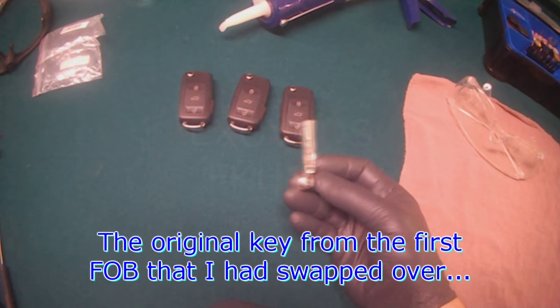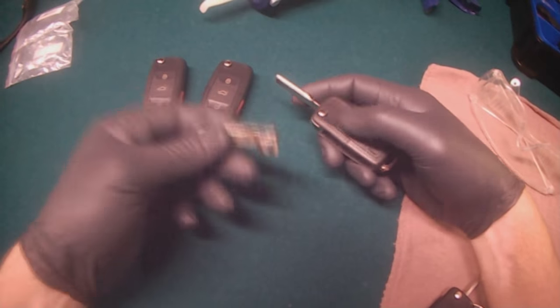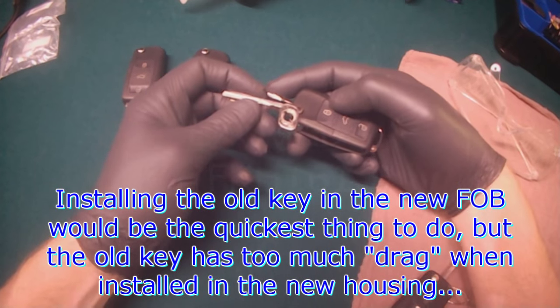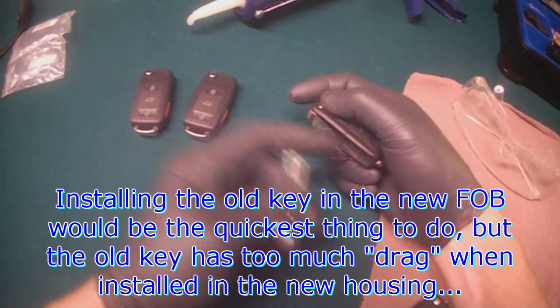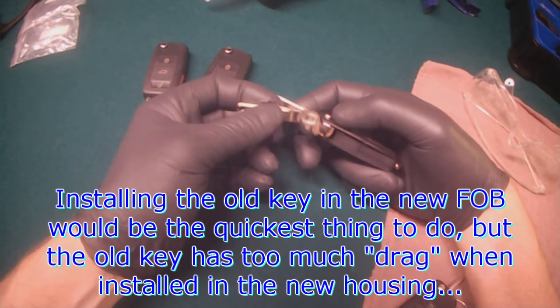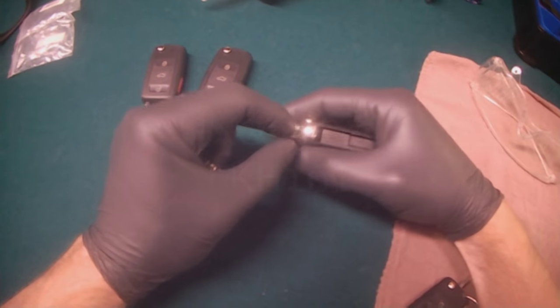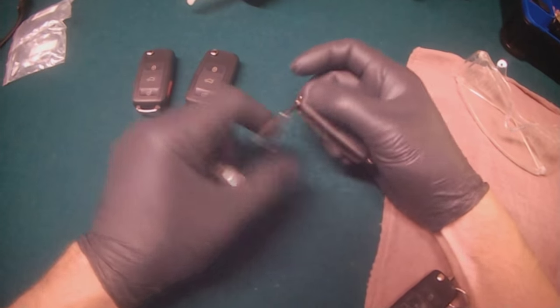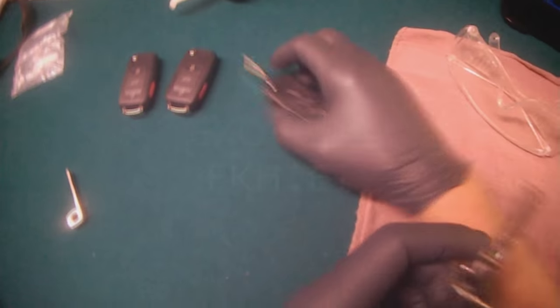So this is the old one from the old key. What I noticed is that the quickest thing would have been just to put this one into the new fob — that way no key cutting needs to be done. But what happens is that when this key is installed and I push the button, it seems to be binding. It could be that this key is thicker than this one, so I did end up getting it cut, and that's why I have this spare left over.